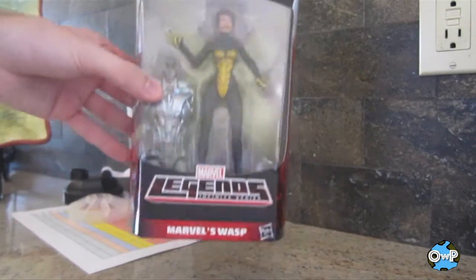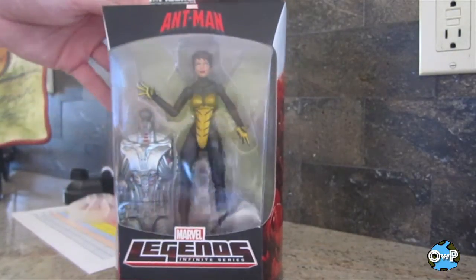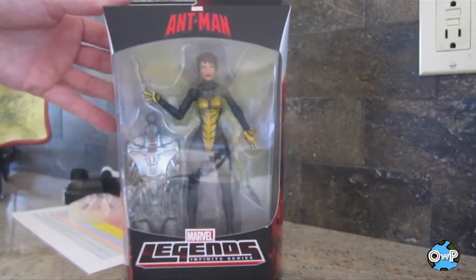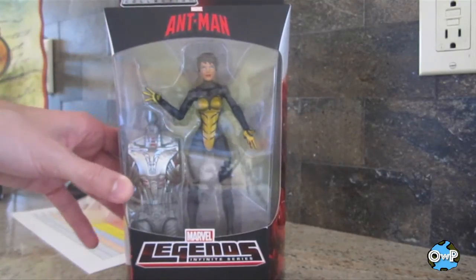Today let's take a look at this Ant-Man Legends Wasp figure. I bought this figure originally because A, I don't have a Wasp figure, and B, I was planning on making a custom out of it. So this is kind of just to see if that'll work for my purposes.